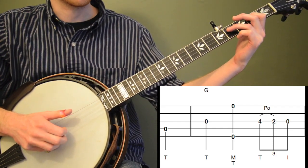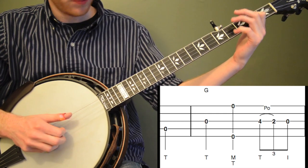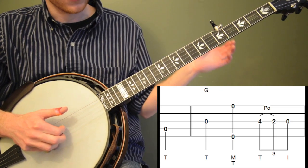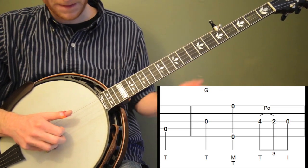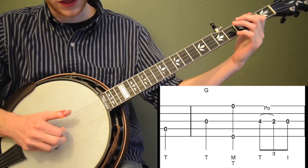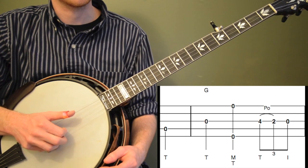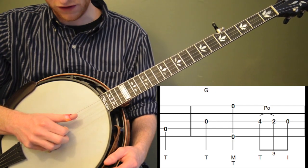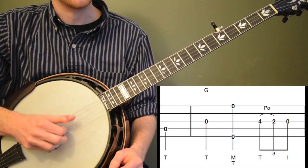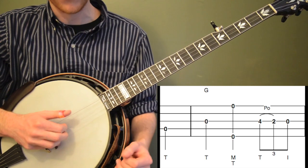We're going to do a 4-to-2 pull-off on the third string and then pluck the open third string. We're going to do that pull-off with the thumb of our right hand, and then pluck with the index finger. You're actually going to have to use the thumb and the index on the same string, which feels a little goofy, especially if you haven't done that before. You can just practice that on its own — just doing thumb, index on the third string.